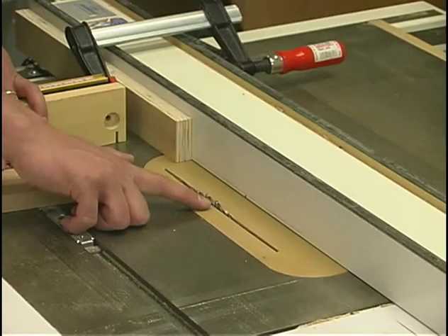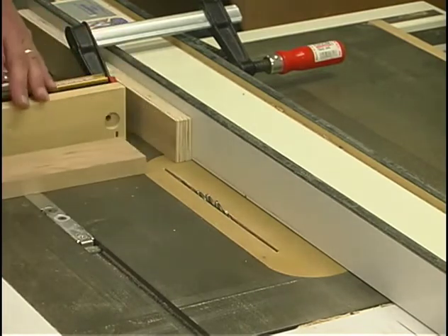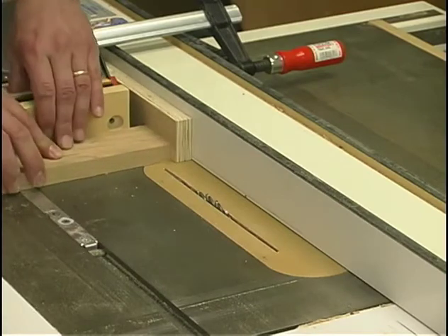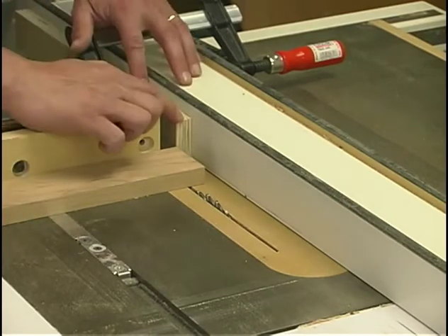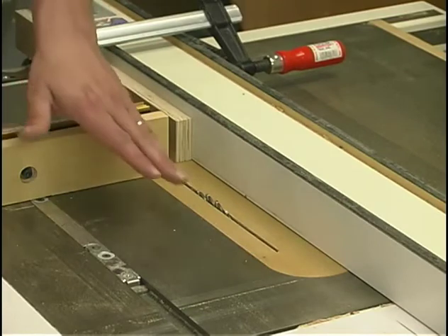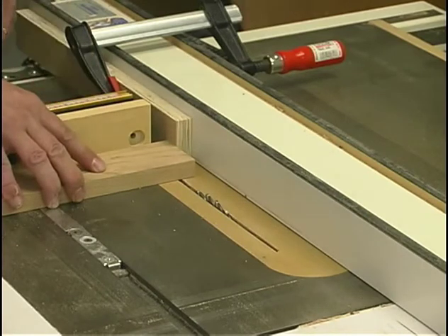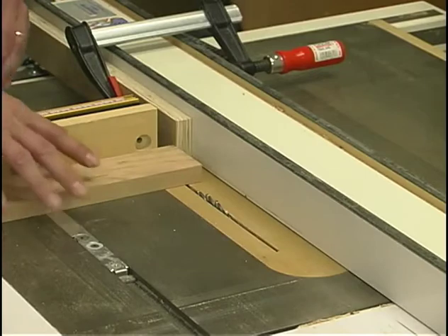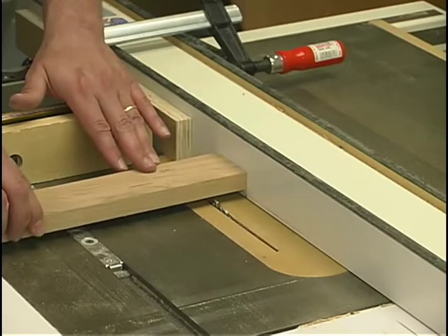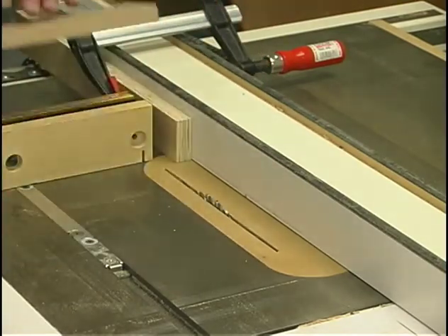Using my standard saw blade raised up a quarter inch, the first shoulder cuts are across the faces of the boards. I've installed a stop block on my rip fence so I can bump each rail against it and take the cut. We have to use a stop block because we're taking this cut with our miter gauge, which must be square to the blade. Hold the part firmly so it doesn't slide. Without the stop block, if the part cocked between the fence and the blade, it would cause kickback.